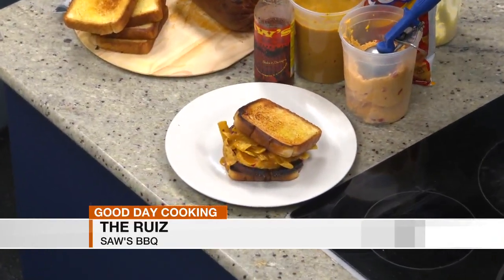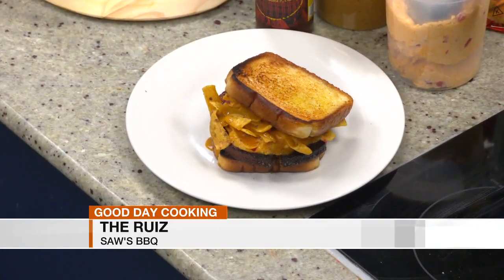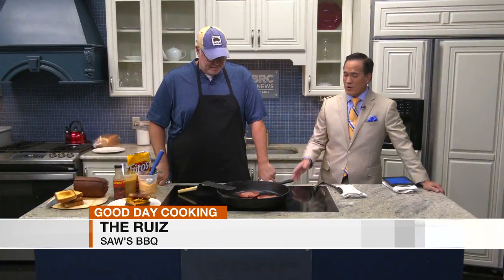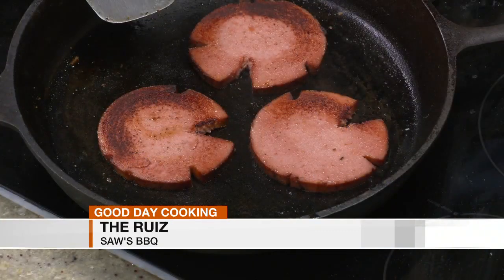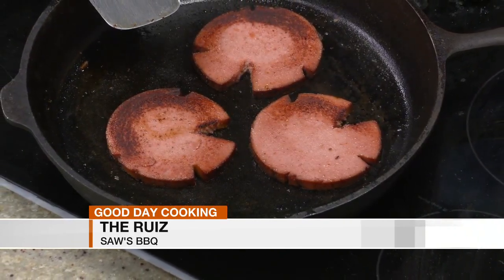I know some people watching are like, 'I've done bologna sandwiches, it's not that big a deal.' But again, this is just a way to step it up a notch. You can also slice these up and make some sliders out of it if you wanted to — definitely for tailgating. It would be a great, easy, and really inexpensive way to do tailgates. You can go buy the chub for relatively inexpensive, and out of a whole chub you're probably going to get about 30 pieces of bologna at that cut size. Or just come down to Saul's Barbecue — we've got these all summer long and into the fall.